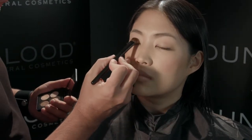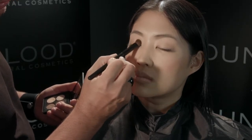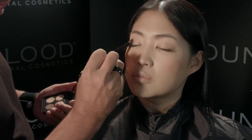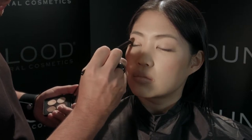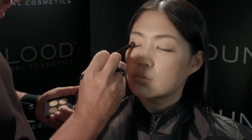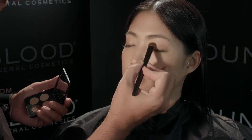I'm going to start by using the quad eternity, using the gold color on the inner point of the eye. Using my shadow brush, I'm going to be placing it on the lid using a patting motion, going all the way up to that orbital bone that you just felt on her lid, using the spice color in the eternity quad all over the lid in a pressing motion.